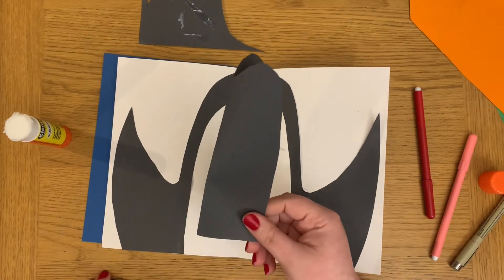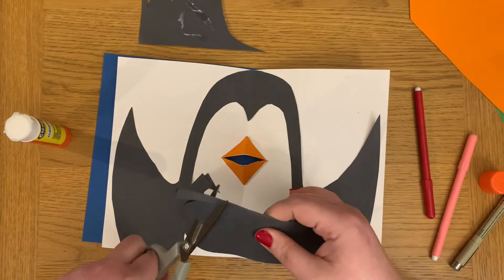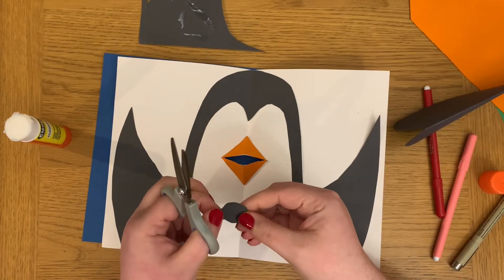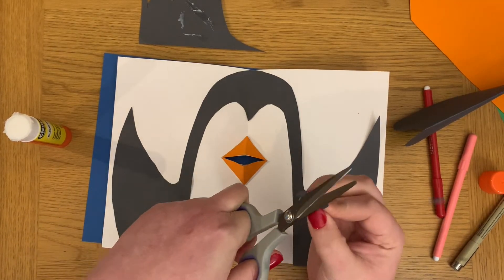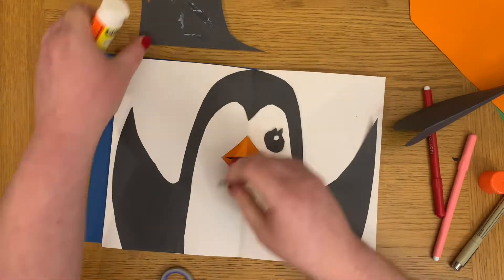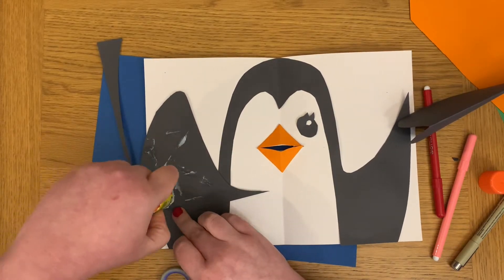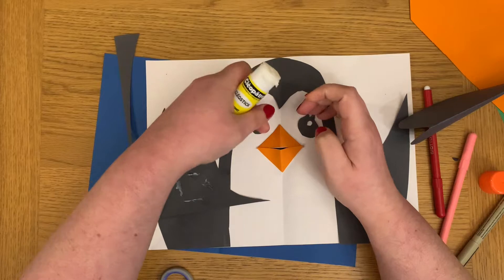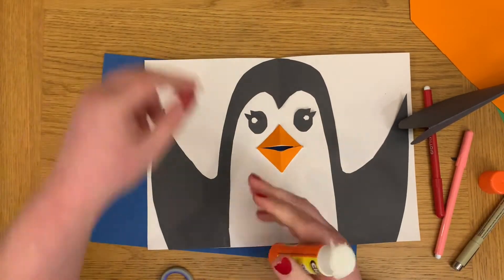Now to give the penguin some eyes — I'm doing cartoon-style eyes with eyelashes just for added interest. By folding my piece of paper in half I can get two eyes the same size, so cutting once instead of twice, which is quite helpful. To make them a bit manga style I've also put a little highlight in them, so folding the paper to cut a circle out adds an extra dimension, but you can do any eyes you want.